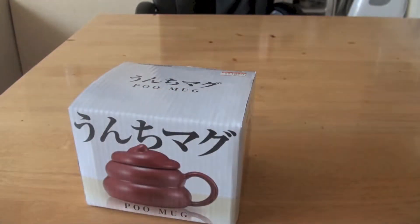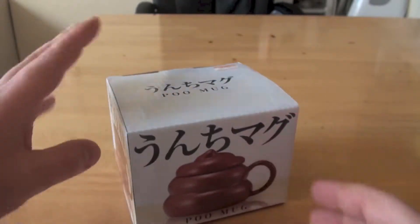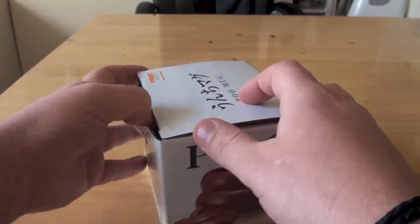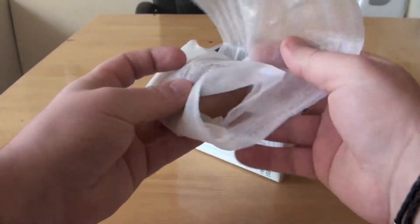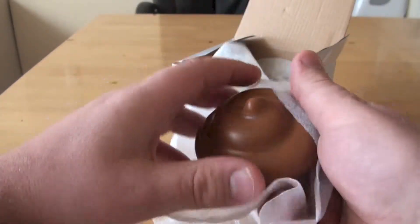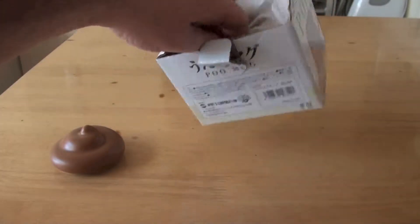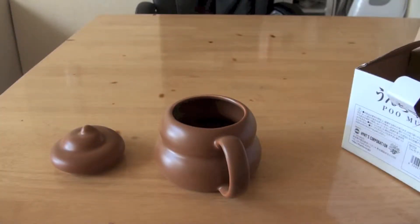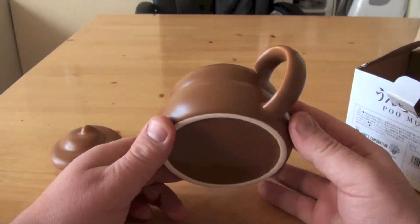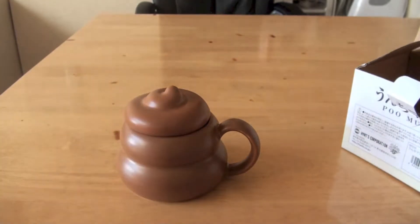You're probably wondering how much this cost if you wanted to buy one for yourself. It's 1000 Japanese yen, which is about 10 bucks. Let's get this open and see what we have. We have a top for the mug. I've got to say, this feels pretty good quality. And then we have the mug — not really much I can say about this other than it looks like poo.